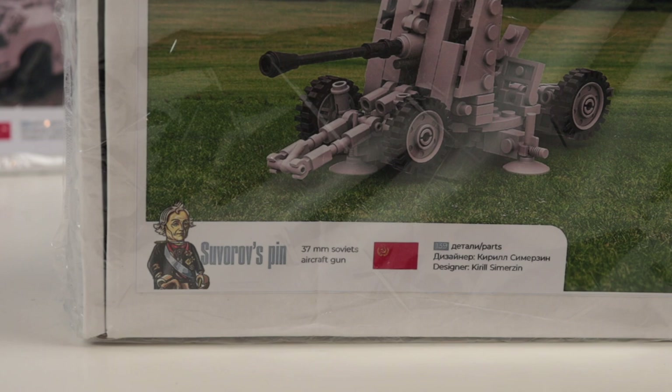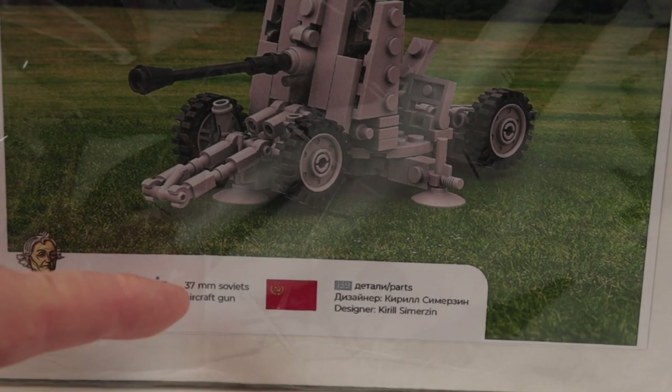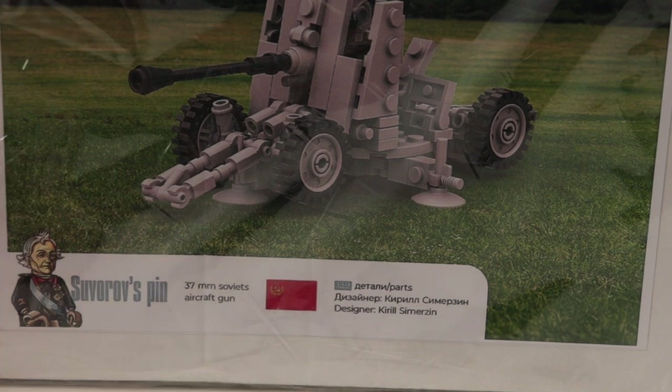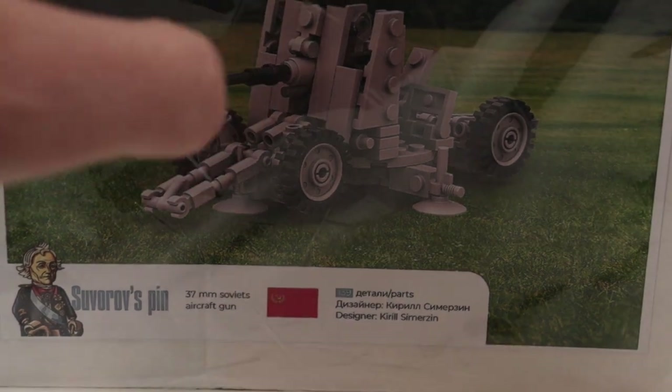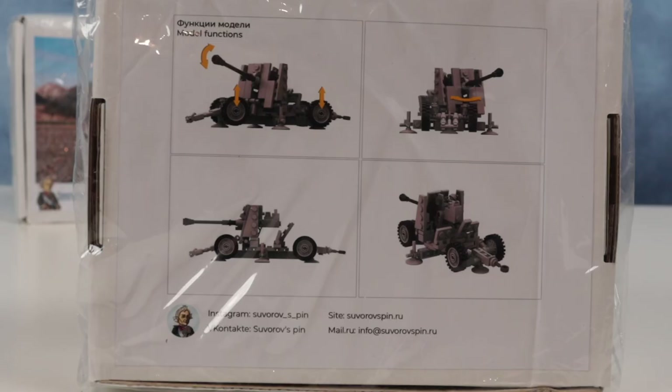Let's get back to our set. According to the box, it's a Soviet 37 millimeter aircraft gun — and actually this name bothers me a lot. I suppose it should say anti-aircraft gun, because otherwise some kind of airplane must have this under its belly or on top, which is actually a nice idea for steampunk! At the back of the box we have some pictures showing other functions of this set — not a big variety there.